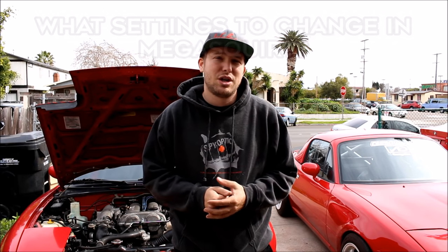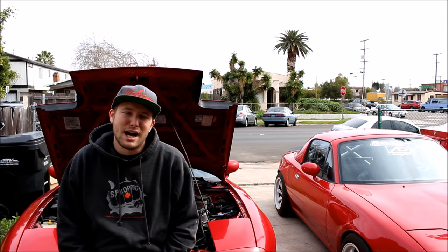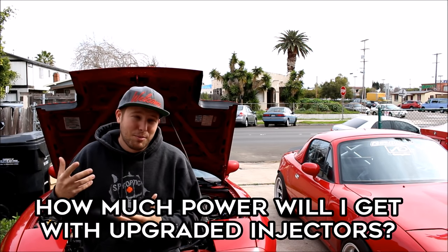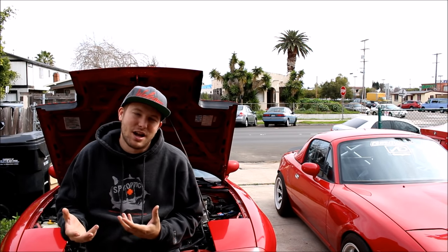I'm also going to go over at the very end of the video, for anyone running Megasquirt, what major settings you need to change when you change your injectors. Let me talk about a question I've received many many times: how much power will I get if I upgrade my injectors, or I want to upgrade my injectors to run richer so I get more power? But that's not really how it works.